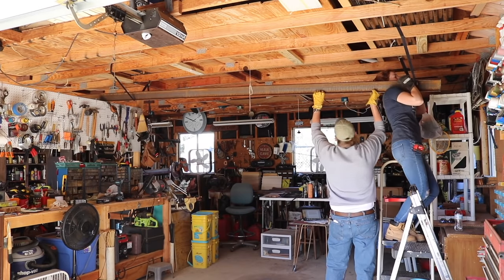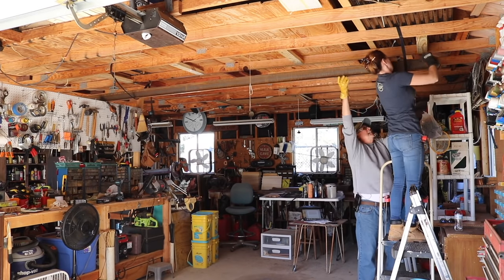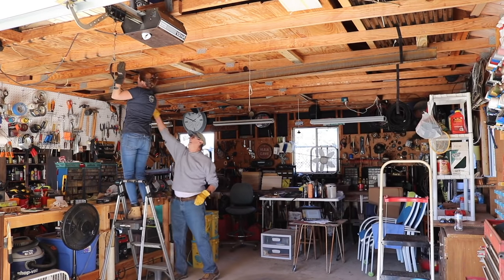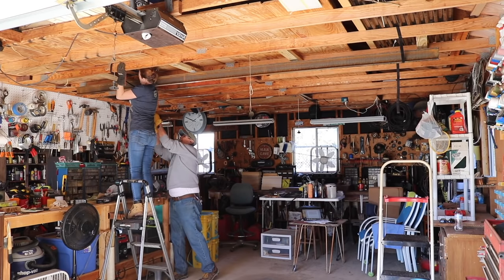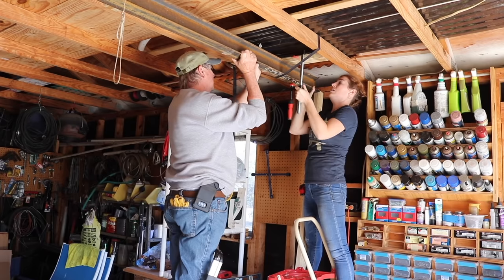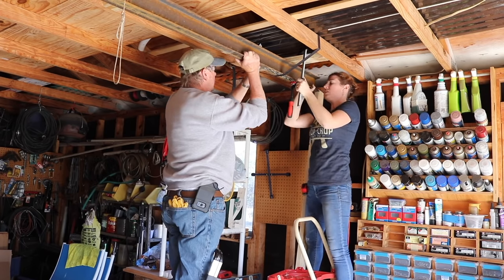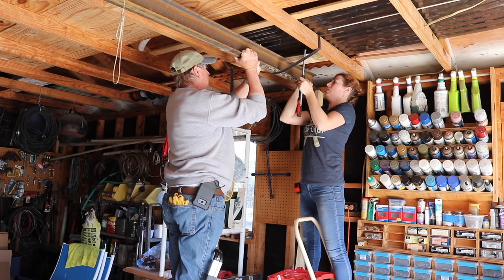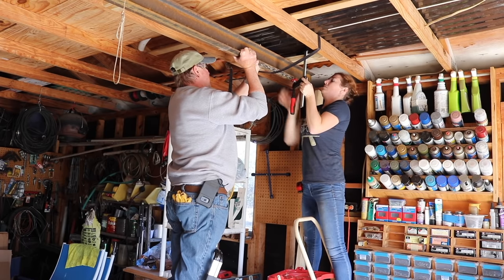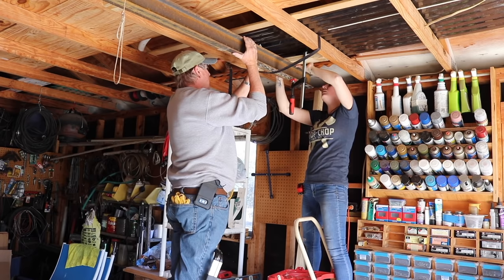With the beam loosely in place, we roughed in the left-to-right position where dad wanted it. Then as one of us lifted the beam, the other pulled the slack out of the strap. It would have probably been better to use ratchet straps, because this kind of strap without a ratchet wasn't enough to pull 100% of the slack out. Next we grabbed some Bessey clamps and, as one of us lifted, the other secured the beam flush up against the cross members we'd tacked into place earlier. We left the straps up as backup while we worked on cutting down the columns.